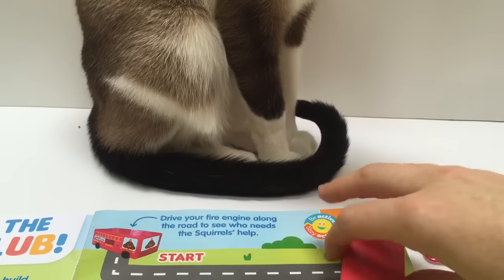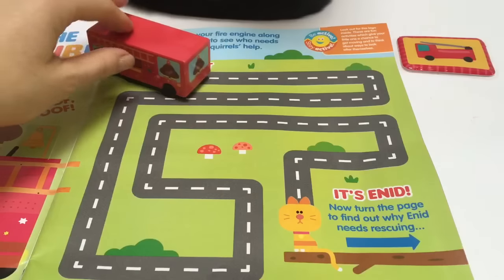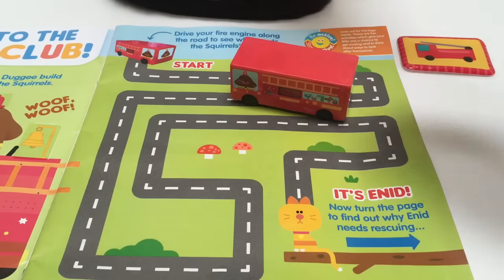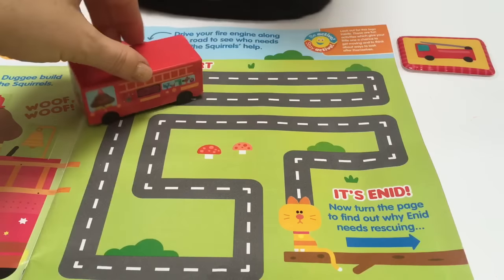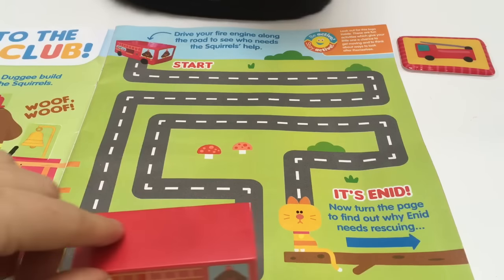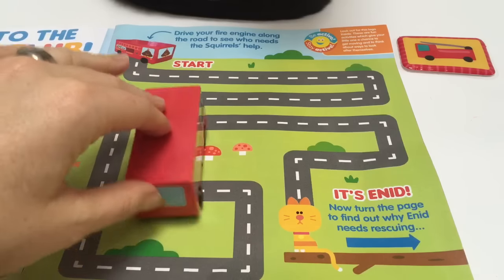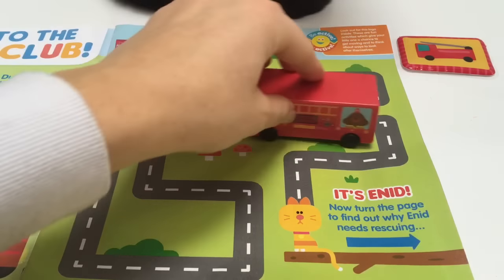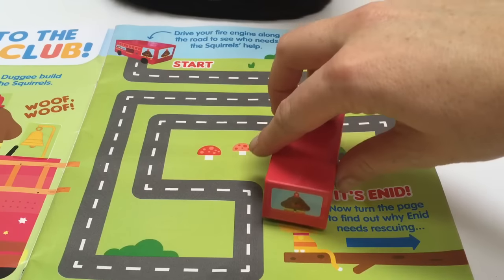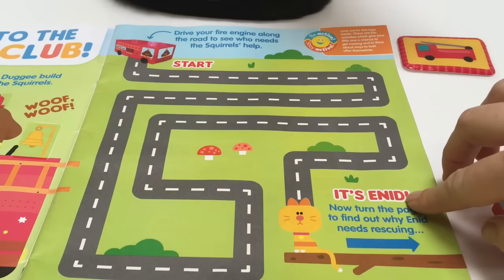Let's go to the start point. Now we all know a firefighter is very important — they help put out fires and they also help people in trouble. At the end of this road, you'll also find out there are little small jobs that firefighters help out with. Who are they going to help? It's Enid the cat. So we're going to turn the page and find out what they're going to help with.